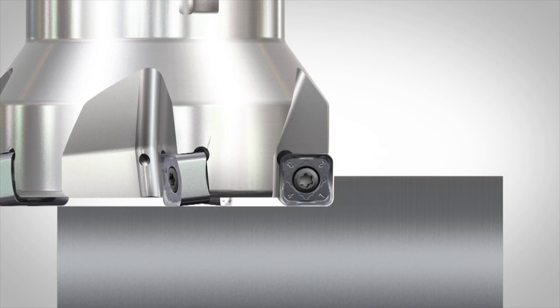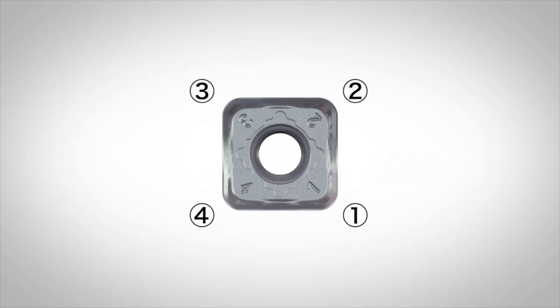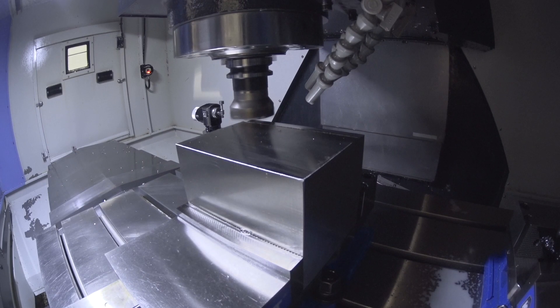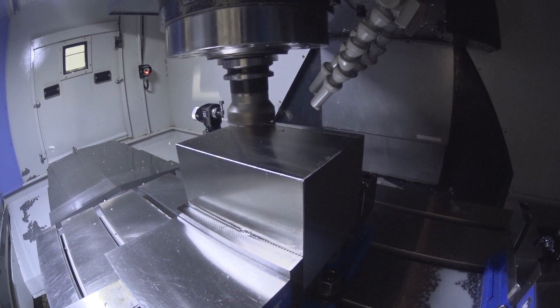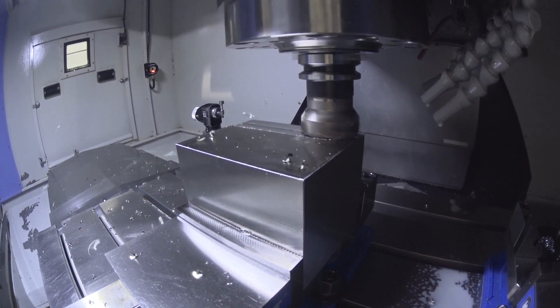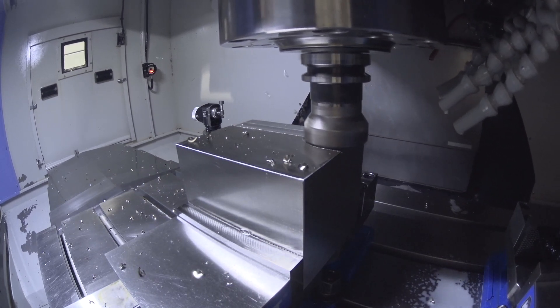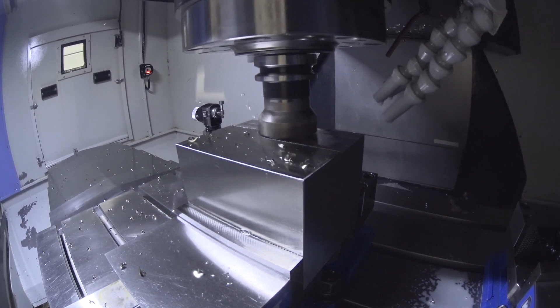Now for what we did today, which was simply to show how it would operate, we face milled this block of stainless steel. It's not the tool that we would normally use — we would use a 45 degree approach or possibly even a button insert — but what it will do is allow you to machine very thin components where you would normally get push off from a 45 degree approach or a high feed cutter.